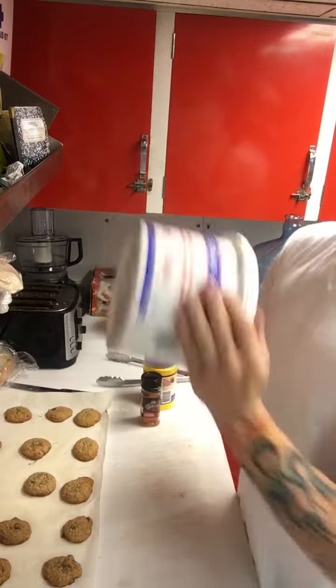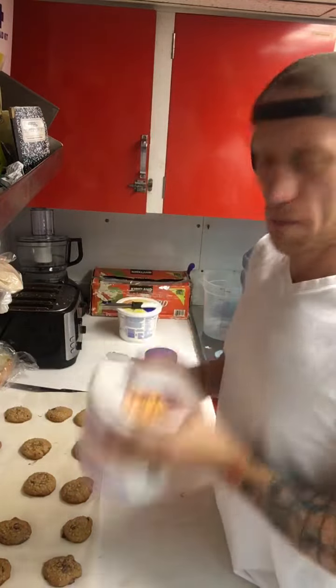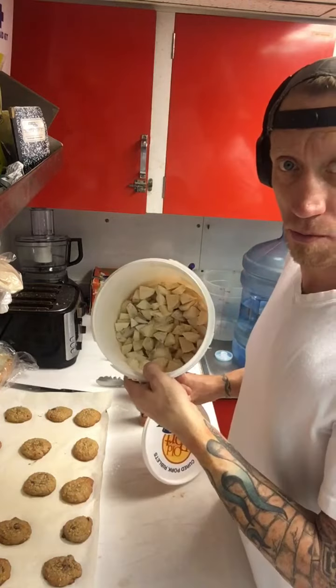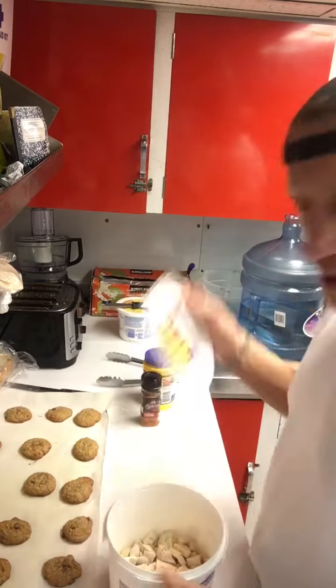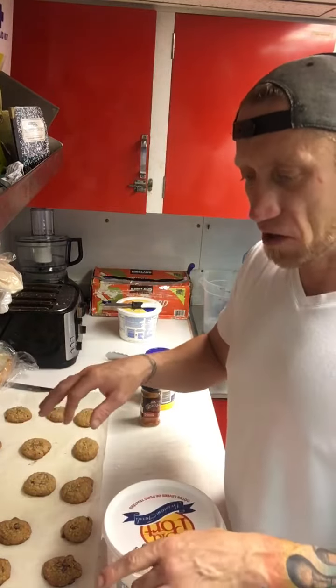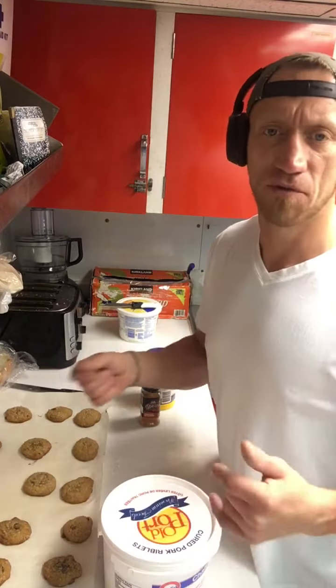Shake it up. Now you've got battered potatoes — deep fry them on high heat. Don't stir as soon as you put them in; let them cook for a little bit, because if you stir you're going to knock all the batter off.